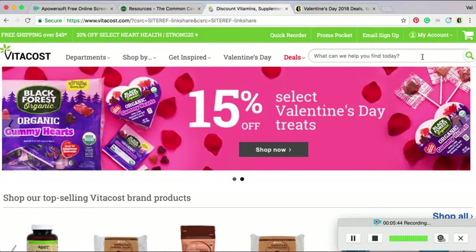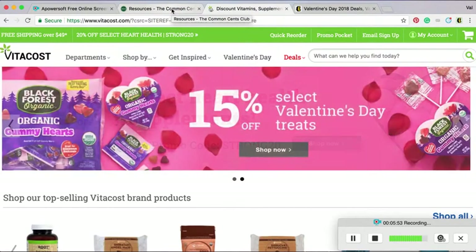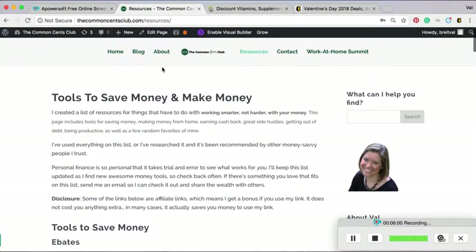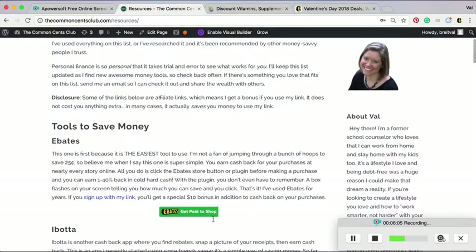Super easy to use. Please sign up for Ebates and do yourself a favor. If you want to be smarter with your money, not work harder, that is the easiest tool out there. You can find that at thecommonsenseclub.com — go to my resources page and right there is the big green button for you to sign up for your account.